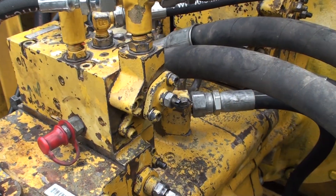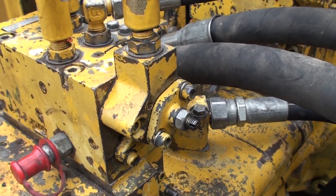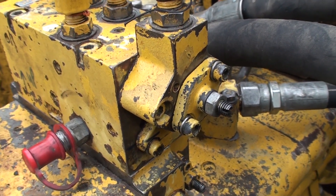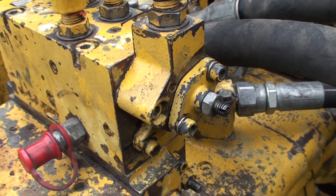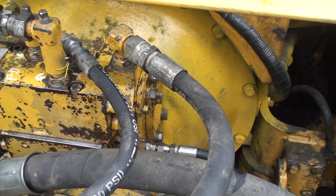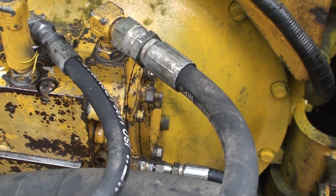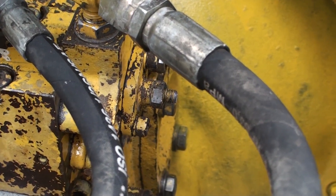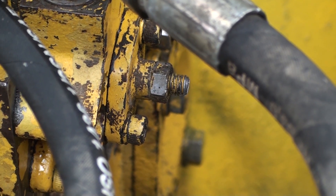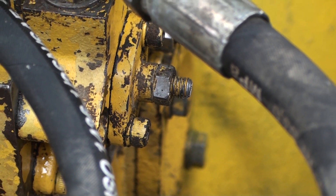The pump has a cutout function that de-strokes the pumps when pressure and flow take more horsepower than the engine can deliver. They are the top control screws and you can see a hose that connects both pump controls. Turning the screws in increases pressure to stroke up the pumps when the pressure is at the main relief settings. These are set to between 50 and 70 psi with the engine at high idle and high mode set.